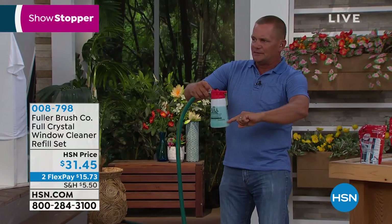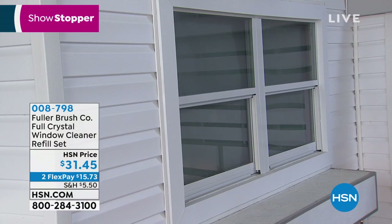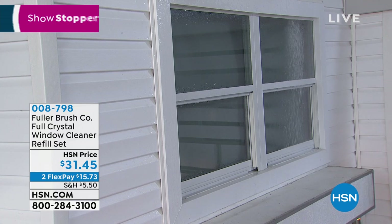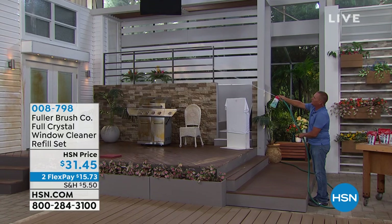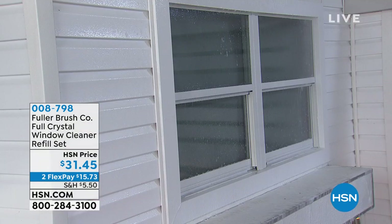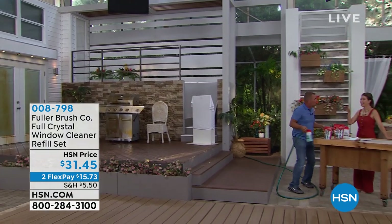You take the crystals up to the bottom line, fill the rest with water — I recommend hot water — hook it up to your garden hose, and that's it. You can see windows way up high from here. I can stand with both feet safely on the ground without climbing a ladder to rinse and wash my windows with the cleaner. All you do is spray it on — the cleaner eats through bugs, dust, pollen, dirt, and all the grime that builds up on your windows, rinses it off, and leaves them streak-free and spot-free. And you don't even have to remove your screens — it cleans right through them.